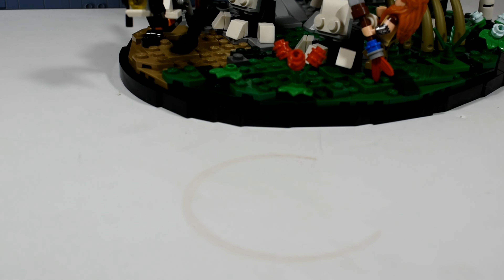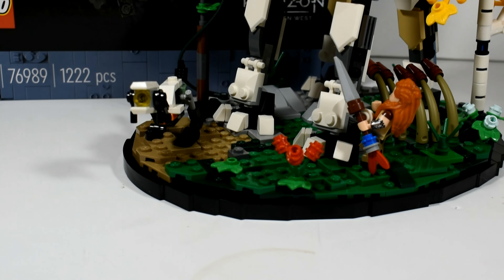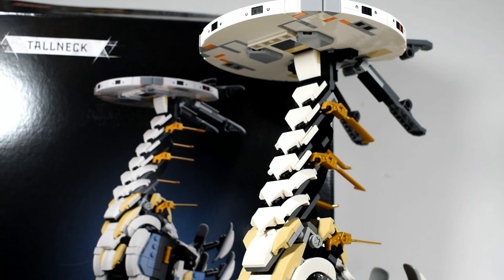What's up guys, it's your boy Quick Bricks. Today's review: set number 76989, Horizon Forbidden West's Tall Neck.